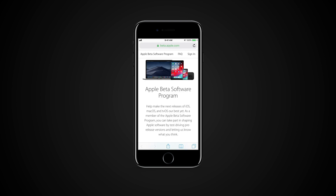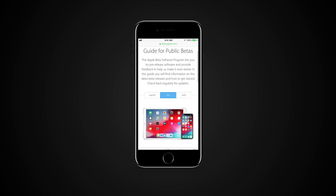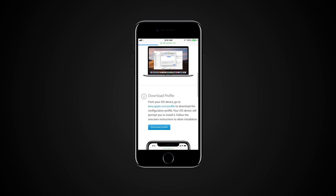Sign in to the Apple Beta program with your Apple ID. Tap the iOS tab, then hit Enroll your iOS device and tap the Download Profile button.